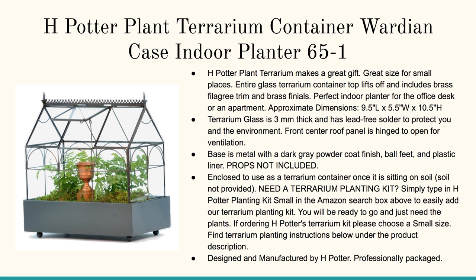We cover the H. Potter Plant Terrarium Container Case Indoor Planter. Now this is very small. It's designed really to get those small seedlings started inside your home, or really to be a nice centerpiece for showcasing plants or small ferns in your house.